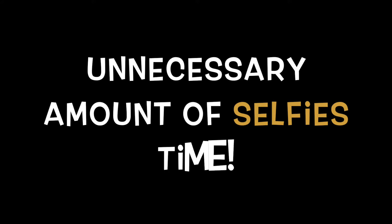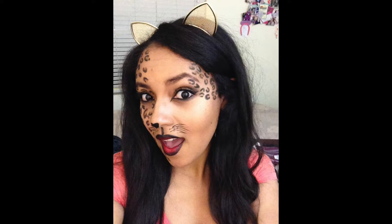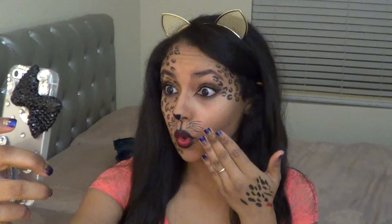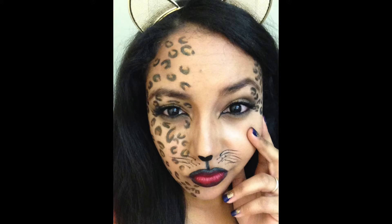It's unnecessary amount of selfies time! Do the duck lip! Smile with your eyes, girl! Give him fierce! Ooh, so ferocious! Oh my god, I'm so surprised for no reason! Rock star status! Oh my god, I love Hello Kitty! Look how intense and seductive I am! My trying too damn hard face! Thank you guys so much for watching! I'll see you guys next time! Bye! Meow!